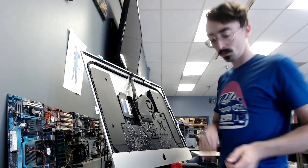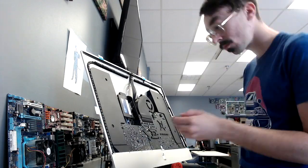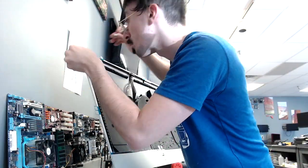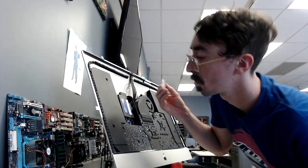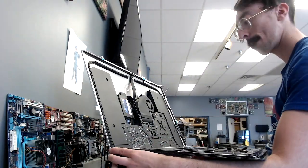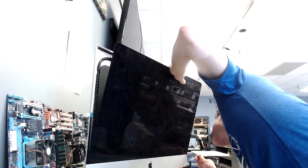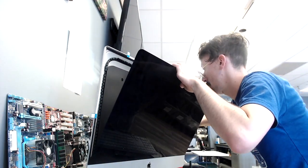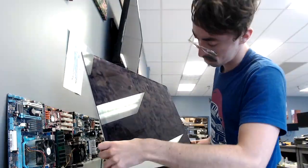Once you have all of those on nice and secure and straight, you can go ahead and take your screen. I like to put a little super glue here and there just to make sure it's super sturdy — not a lot though. Then we can go ahead and slide the display right back on there. Make sure it's perfectly straight because you only get one shot at this. Go ahead and plug the display back in and then close it up nice and secure.